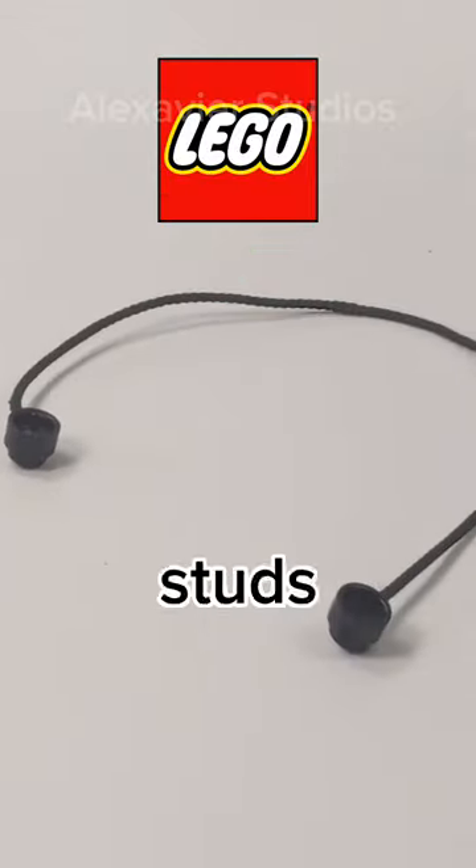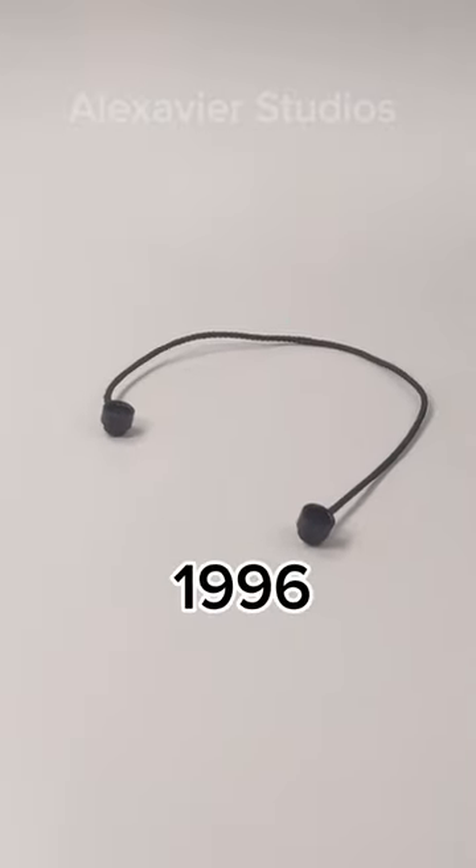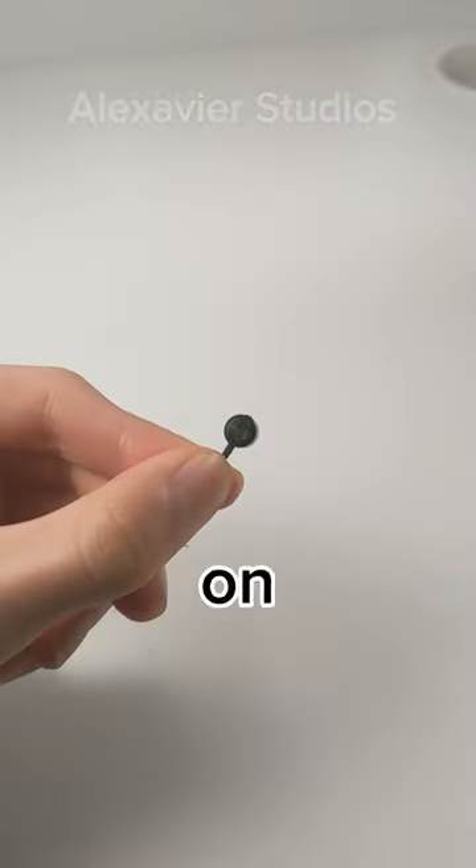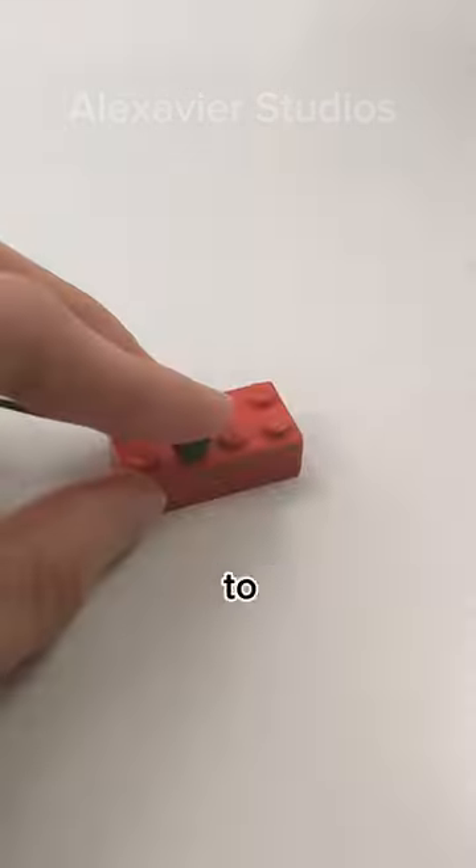This is the Lego string with studs at the end. Back in 1996, Lego created this piece for their pirate sets. The piece has a stud on each end, which allows us to connect it to other pieces.